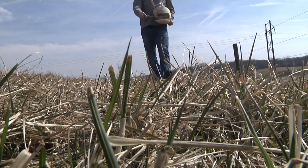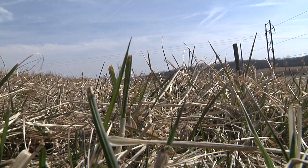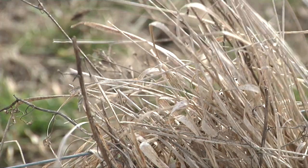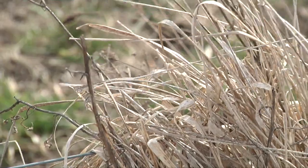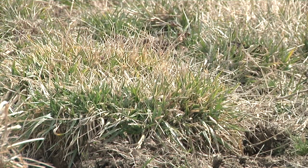Frost seeding in Ohio typically takes place in the late winter, so anytime in February to early to mid-March is when you would want to do your frost seedings. That way we have cool temperatures in the morning, warm temperatures in the afternoon, and it gets that soil to freeze and thaw and crack and gets that seed into the ground.